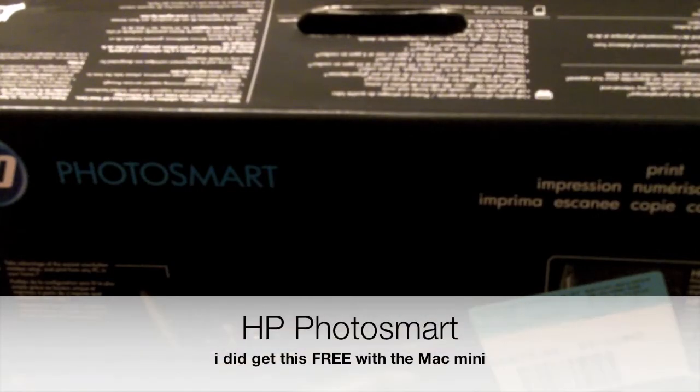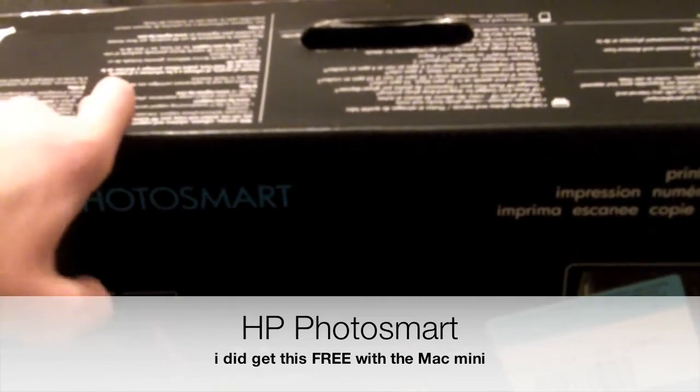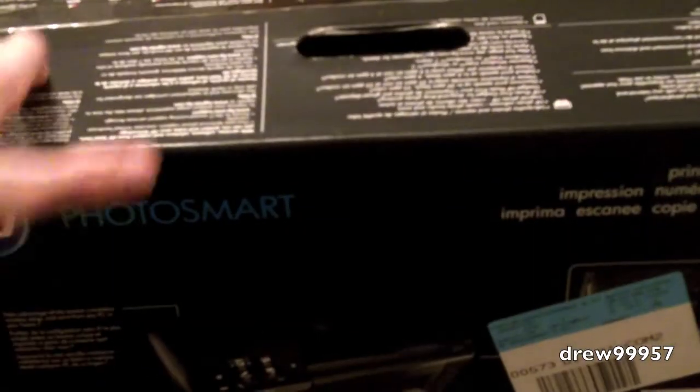What's going on everyone, Drew here, how y'all doing? Today we have an unboxing of the HP PhotoSmart printer for your Mac or PC. I got this free with the Mac Mini, so let's go ahead and take a look at it here.